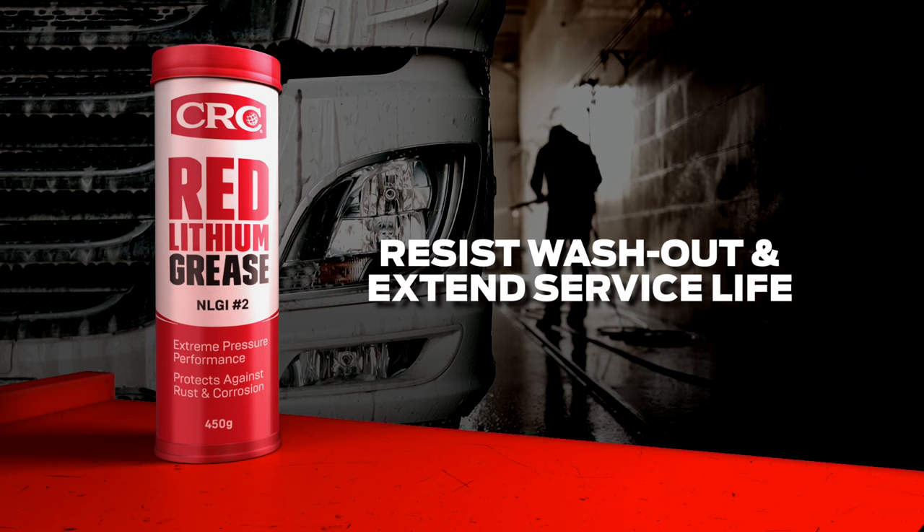The tacky formula resists washout and stays in place, giving it a long service life. Find CRC Red Lithium Grease at a store near you.